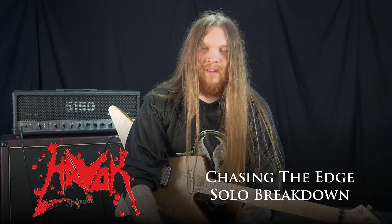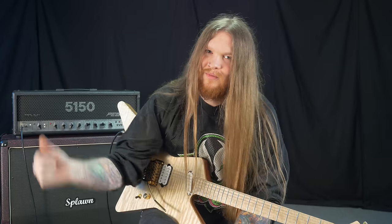Hey guys, Reece back again. Going to be going over the solo for Chasing the Edge. There's plenty of notes, plenty to go over. Let's do this.